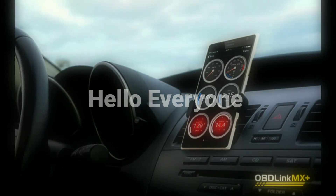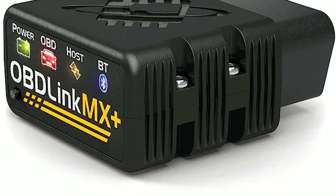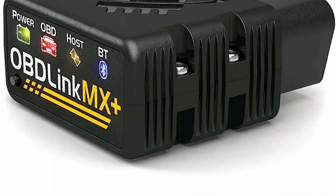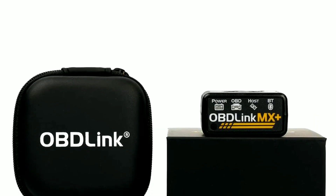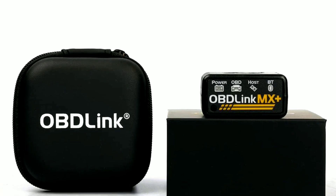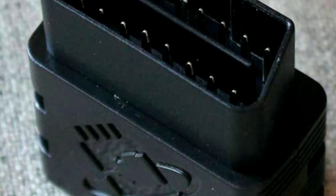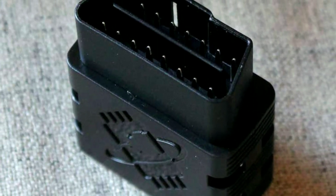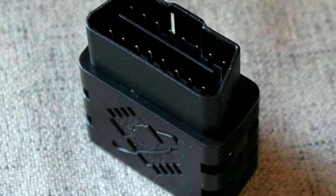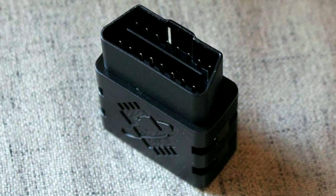Hello everyone, my name is David Richard from Weekly Tools. Welcome back to our channel. Today we've got something special in store for you. We're going to take a deep dive into the Oblink MX Plus OBD2 Bluetooth scanner, a device that can unlock a world of possibilities for your car. Whether you're a seasoned gearhead or just looking to keep your vehicle running smoothly, this is a must-have tool. Stick around as we explore its features, benefits, and how it can revolutionize your car maintenance routine.